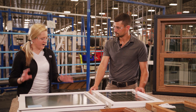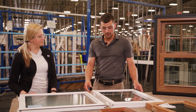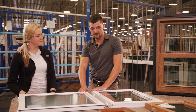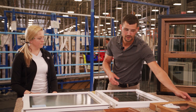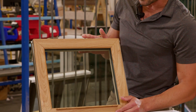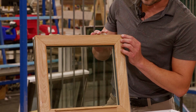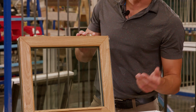Do we do this fine line process on any other materials? We do. This white is an upgrade — a solid color can be upgraded to fine line. But standard are all of our laminates, so the interiors and exteriors, all of our laminates — this is just a normal order so this will come this way.